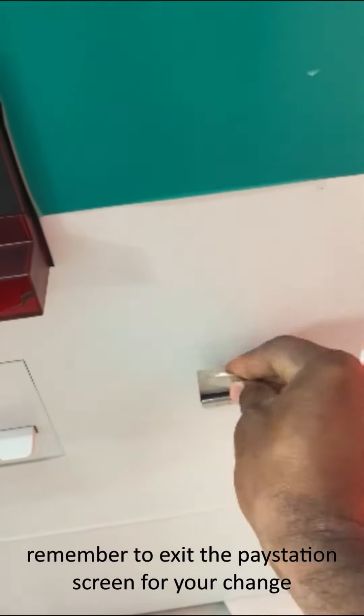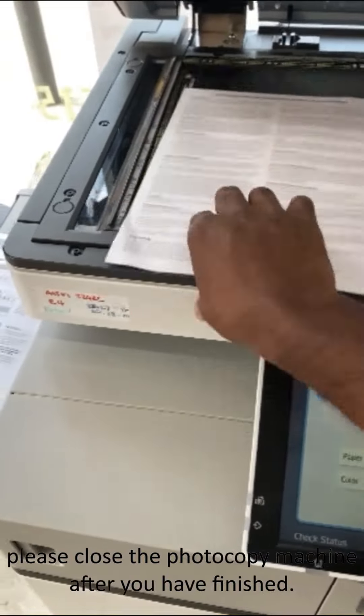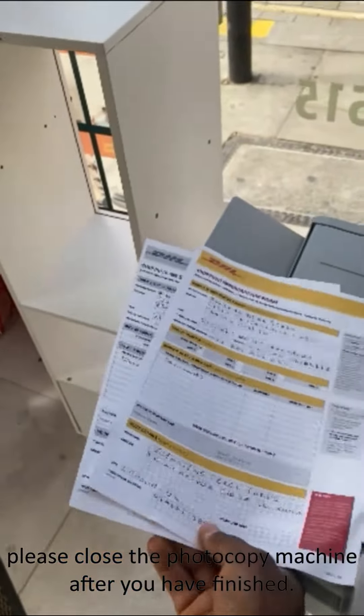Remember to exit the pay station screen for your change, and please close the photocopier cover after you have finished. Thank you for using our service.